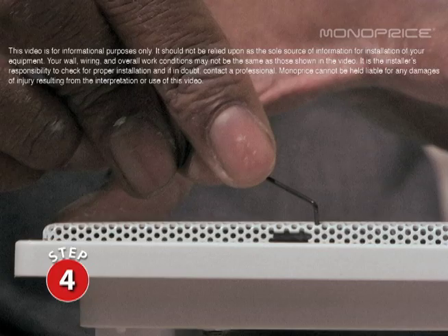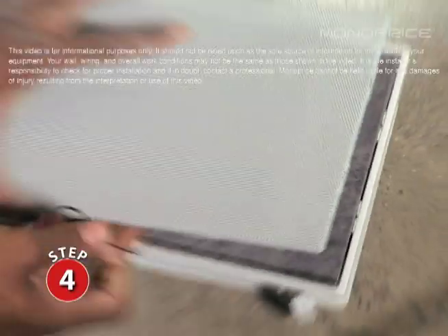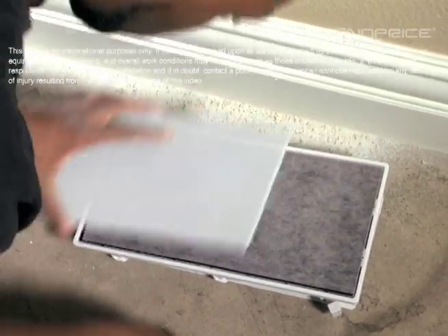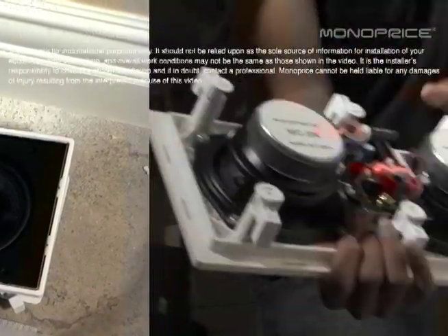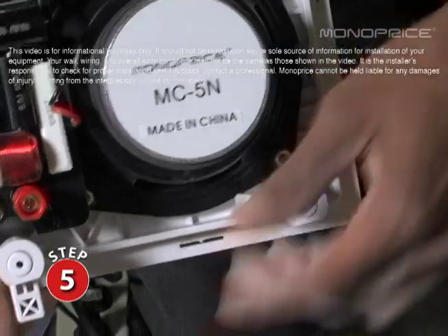Remove the grill from the speaker using the grill remover. Remove the dust cloth from behind the grill. Ensure mounting tabs are all turned inward.